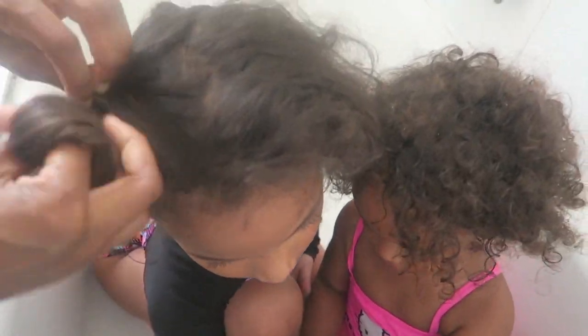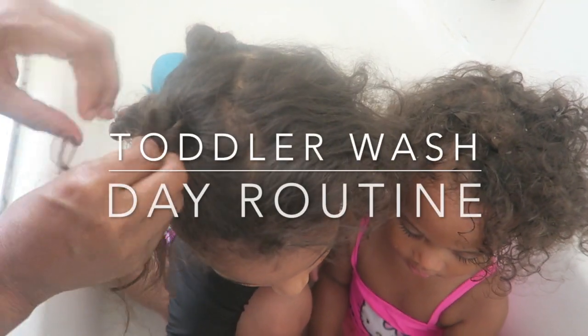Hey guys, today I'm going to be doing my toddler's wash hair routine from start to finish. Let's get started.